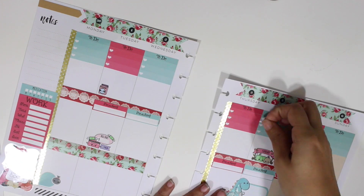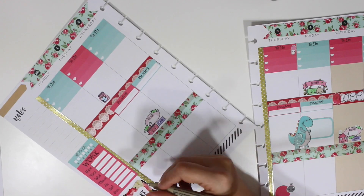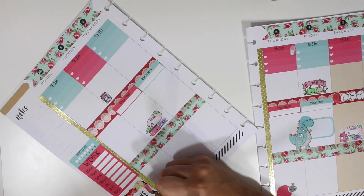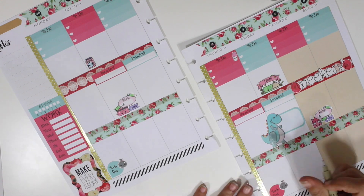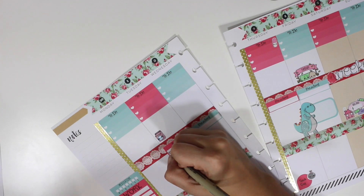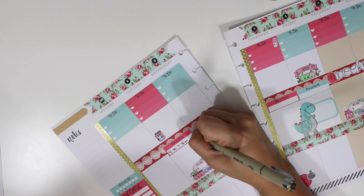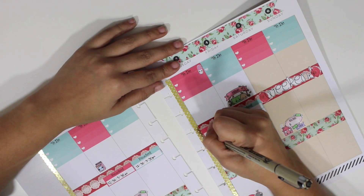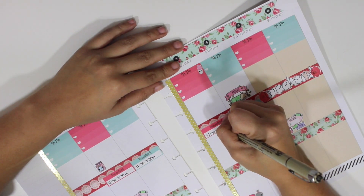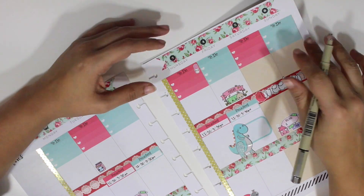Now I'm going to place this little kawaii pill on Thursday to take my vitamin — it's a weekly vitamin so I only take it once a week. Now I'm just going to write in the things I need to do, like my son's preschool days and my work hours.